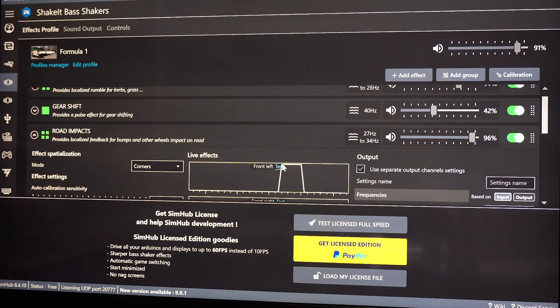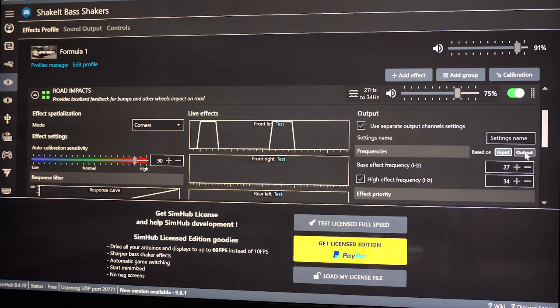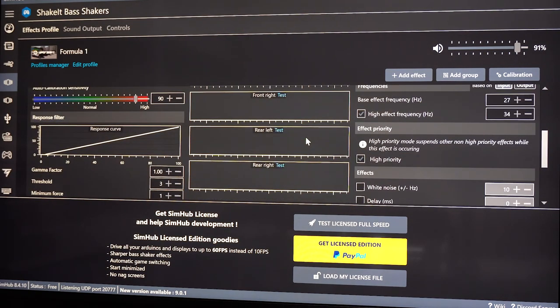Road impacts — it's pretty pronounced, right? Watch when I change it — it's on input. Watch when I change it to output: very different. I don't want my road impacts sounding like that. If I go over anything on the road it feels more like this way.